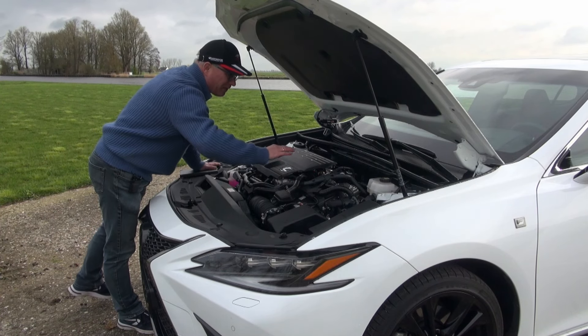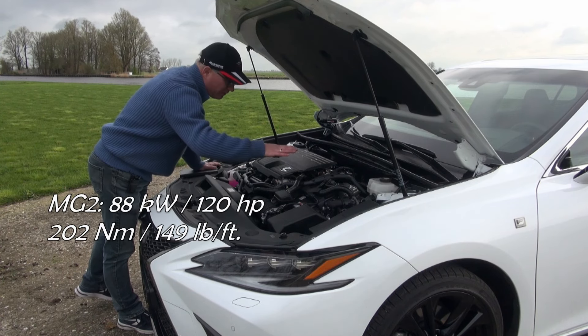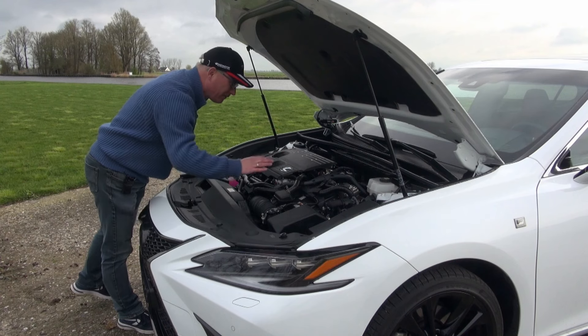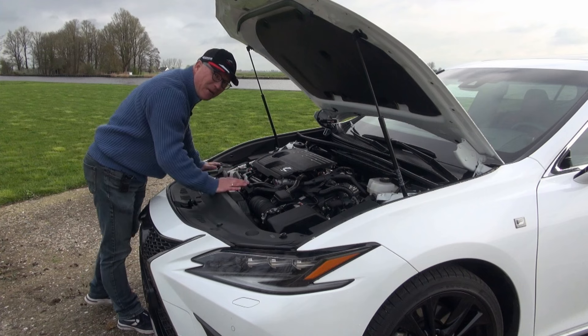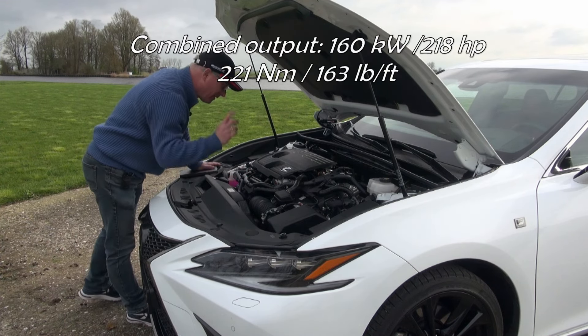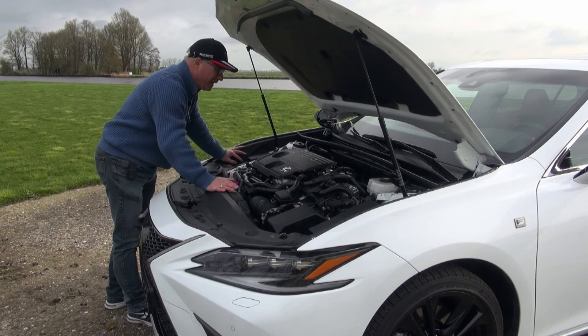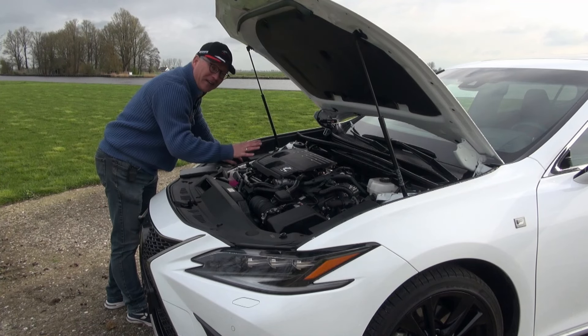Then we have the hybrid part of the drivetrain, which contains two electric motors. The main electric motor is 88 kilowatts — 120 horsepower — and it has 202 newton-meters of torque. Combined system output is 218 horsepower and 221 newton-meters of torque.